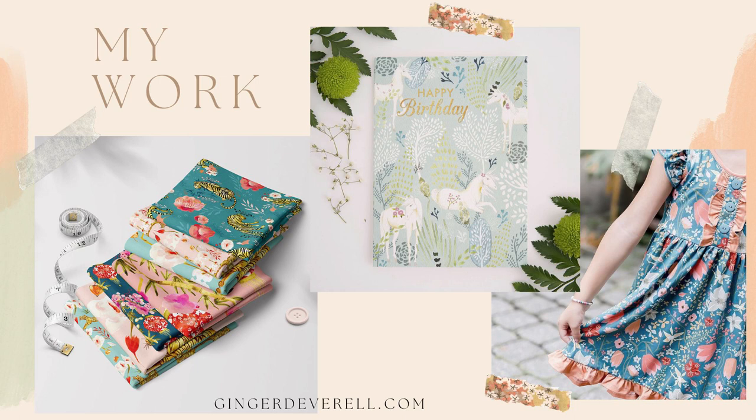Hi, I'm Ginger D'Averell. I'm a surface artist and illustrator in Vancouver, Canada. I create dreamy and enchanted artwork that's used around the world on products like fabric, stationery, children's wear, and greeting cards. Carrying people into dreamy, beautiful, imaginary places is what I love to do most, and I'm really happy to share this with you today. Thanks for joining me.